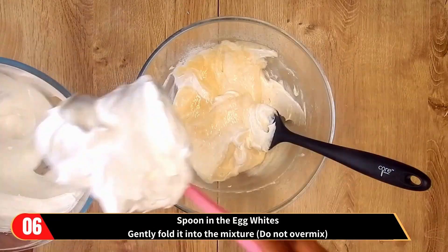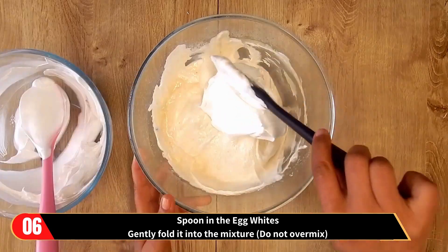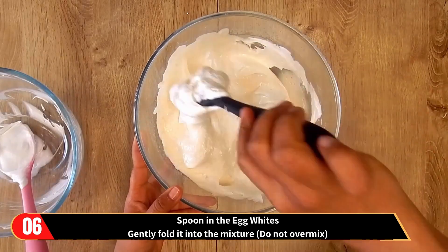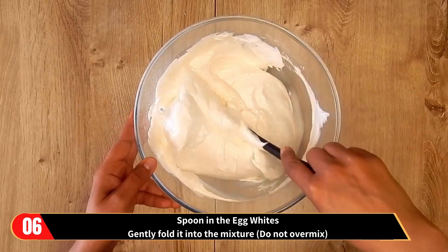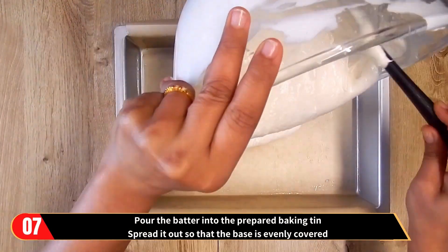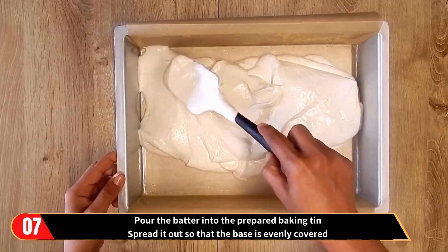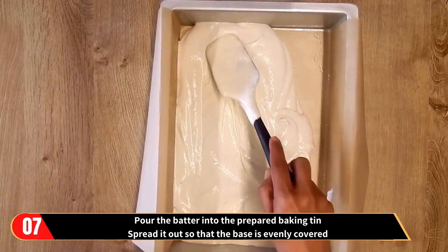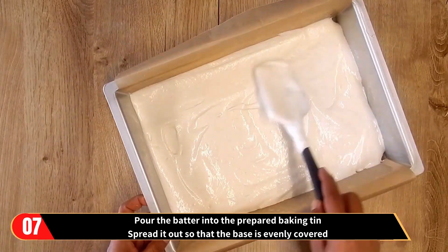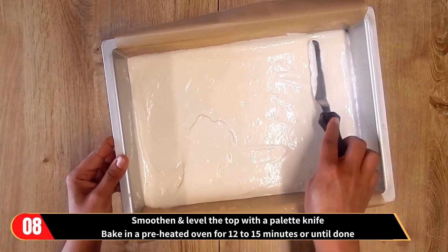Now spoon in the egg whites mixture that we had prepared and set aside earlier, and gently fold it in. Again, do not over mix. With this we have prepared the cake batter. So spoon the batter into the prepared baking tin and spread it out so that the base of the baking tin is evenly covered.